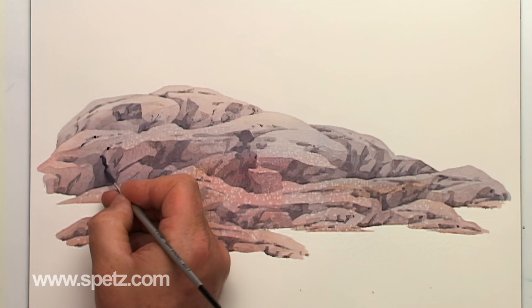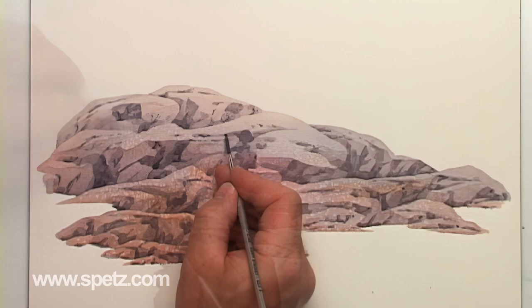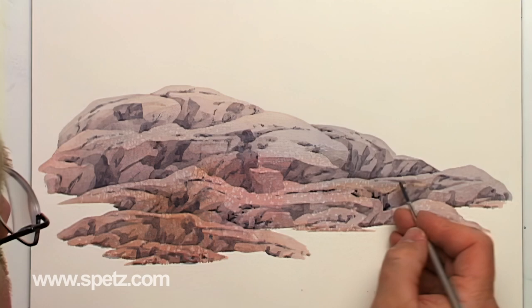For this next step in shading, I want to make sure that I don't paint too much, so I've switched to my rigger brush. It helps me control myself by acting like a governor — you can only cover so much area with a rigger. Using a slightly darker value of the same colors, I'll form even smaller cracks and crevices. But the trick is to not paint too much — this cannot be overemphasized. Less is often more with watercolors. I am almost exclusively shading within the previously shaded areas.